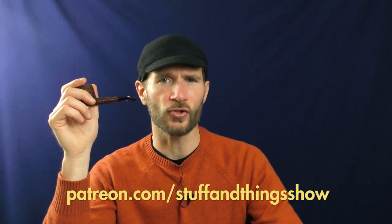Do you like videos about pipes and pipe tobacco and other fun subjects like that? Well, YouTube doesn't. In fact, they dislike those kinds of videos so much that they don't let us monetize them, because they consider them unsuitable for most advertisers. But if you do, please consider supporting us at patreon.com/stuffandthingsshow — link in the description box below. It would be much appreciated and would go towards helping us create more content like this.